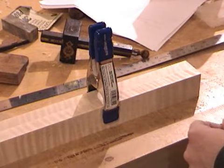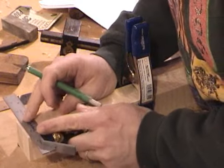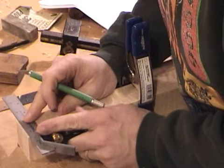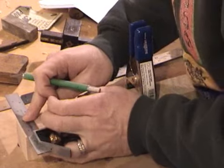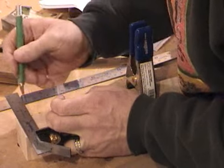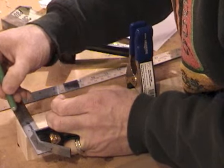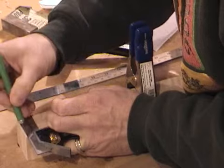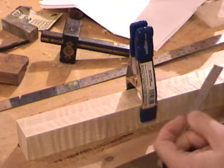Now I'll take my square and hold it carefully in position. If you haven't used a knife much, you want to take some time with this. Hold it pretty firmly in position and start with a real light scribe, and then progressively get deeper. You'll get a nice knife mark. Do that on both ends.